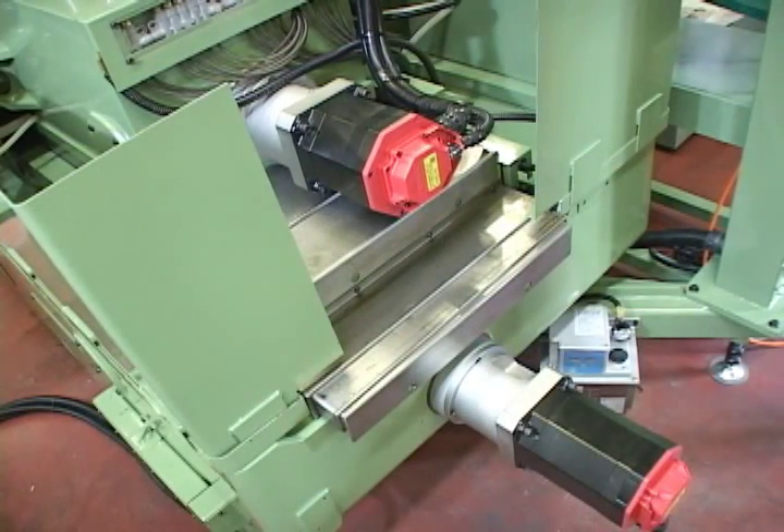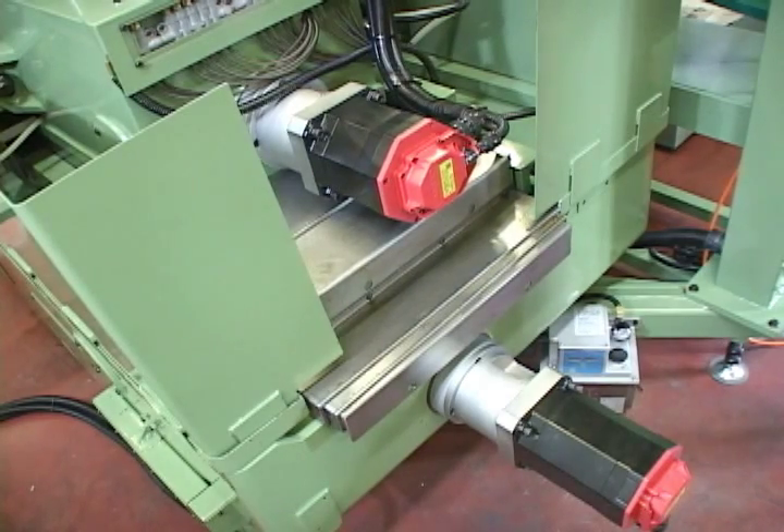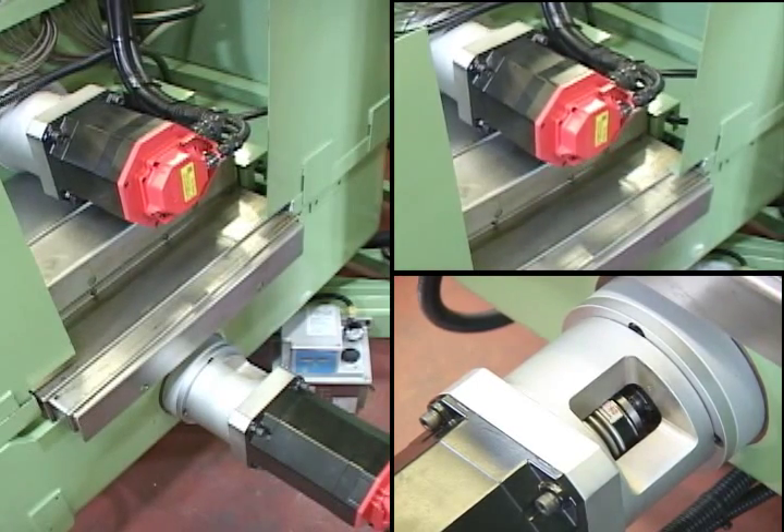There is an upper and lower slider and a feeding servo motor device with a linear guideway and roller-type ball screws, ensuring a smooth movement and operational stability.